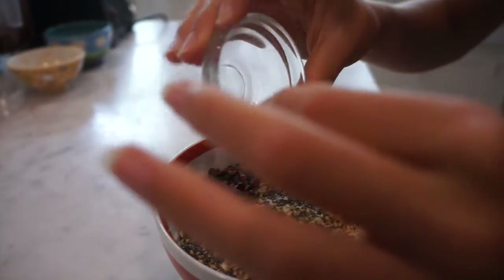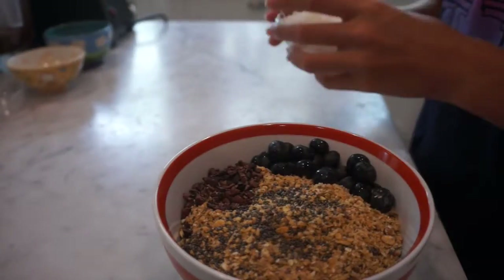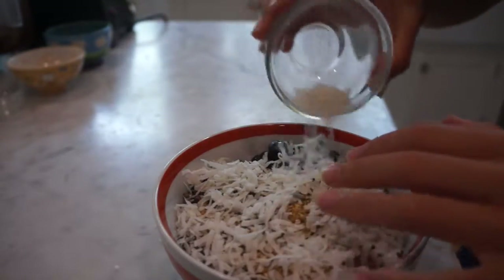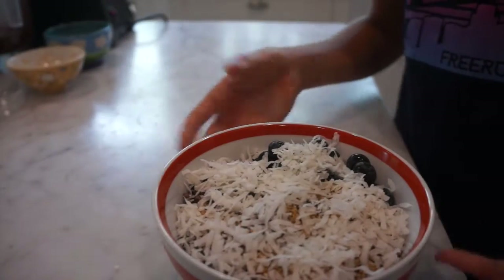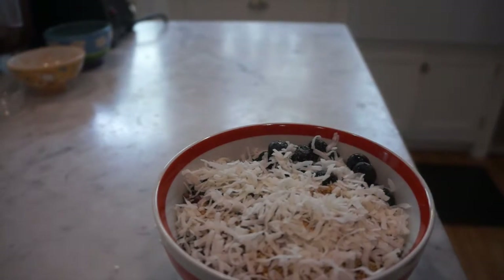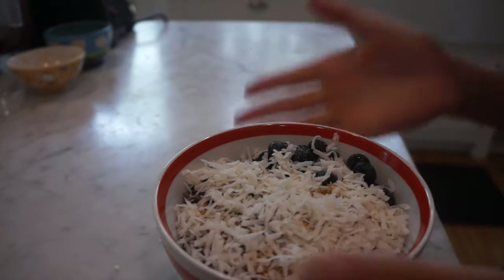Then some chia seeds, which you can just sprinkle over anything — you can also add them into water and they taste really good, though some people don't like the texture. Now I'm adding the coconut on top. Usually people add banana on top but I'm going to try it differently. Mix it all in — adding ice makes it a better texture.